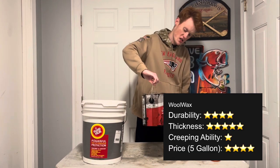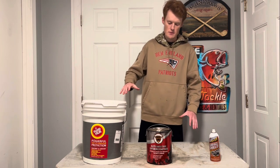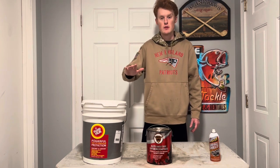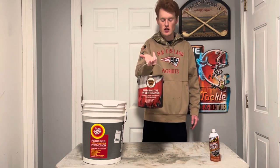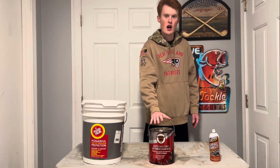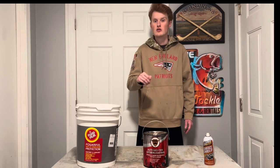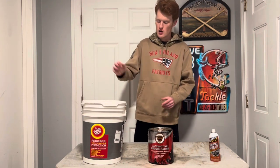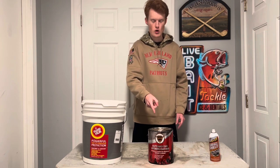Next we're going to talk about wool wax. I actually have this in black here. The durability of wool wax is the best of the three — this stuff sprays on a lot thicker compared to fluid film and surface shield. But the trade-off is you get zero creep, or significantly less creep. So if I spray this onto the frame and miss a spot, it's not going to creep into that spot. The price is a little bit more than fluid film in a five-gallon container.